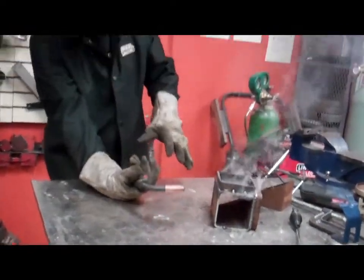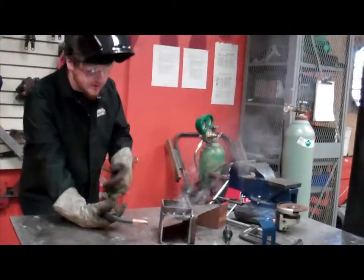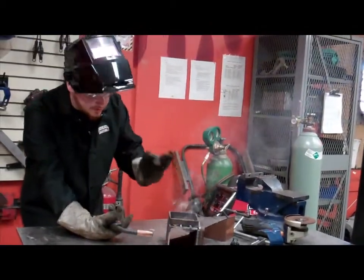Basically just adding a strip of metal along the bottom to fill in that big gap. Now we can go over it and actually weld the two pieces together.